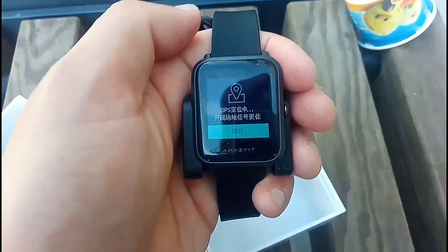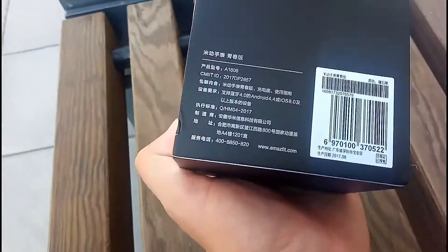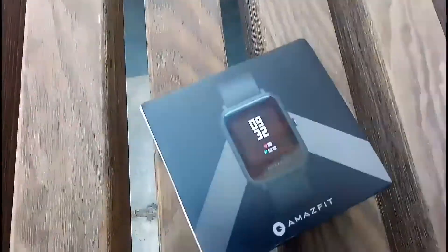Okay, bye! Hi, welcome to another unboxing first look. This is the Amazfit — it's a smartwatch and everything is in Chinese, but it should be so simple that even I understand it with the iPhone app. Well, let's have a look.